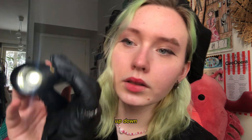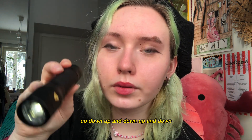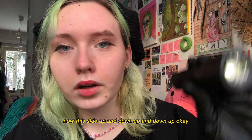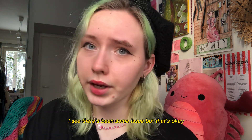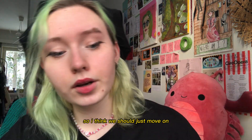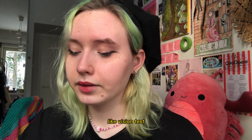Look up, up, up, down, and down. Okay. Now look this side — up, down, up, and down, up, and down. Now this side — up and down, up and down, up. Okay. I see there's been some issues, but that's okay. It happens. I'm sorry. So, I think we should just move on.